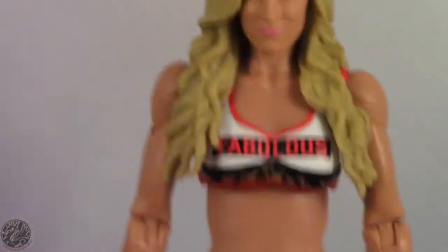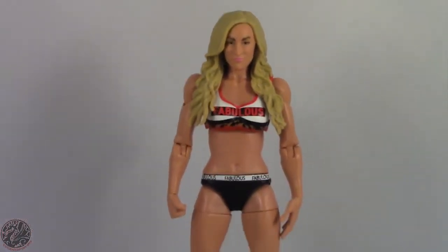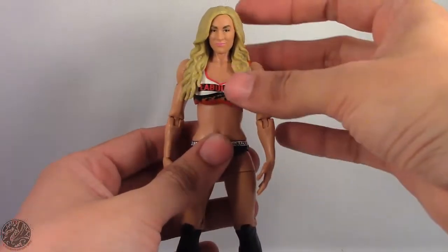She doesn't come with any accessories because she is a basic figure, so you know what you're getting — there are no accessories with basic figures. Let's get the camera set up so we can go on to her articulation.